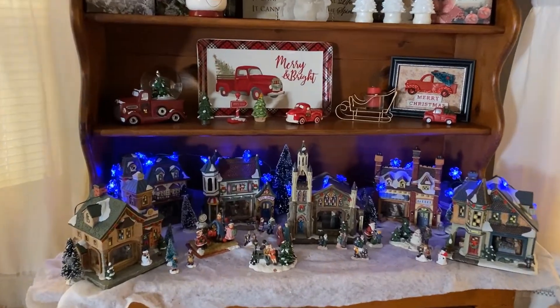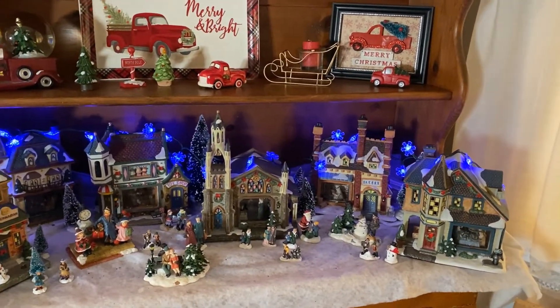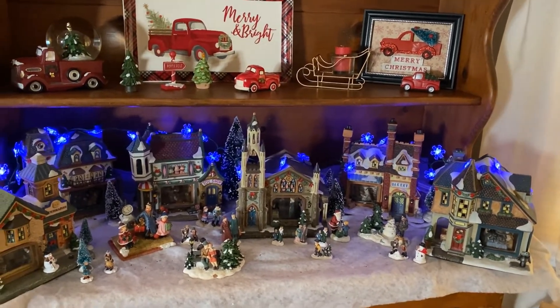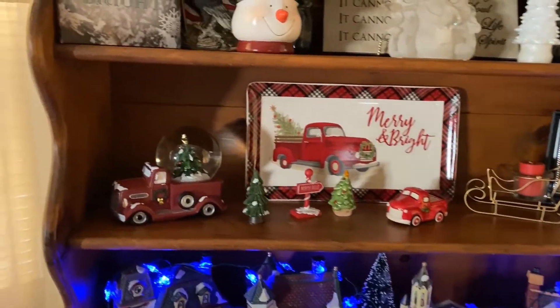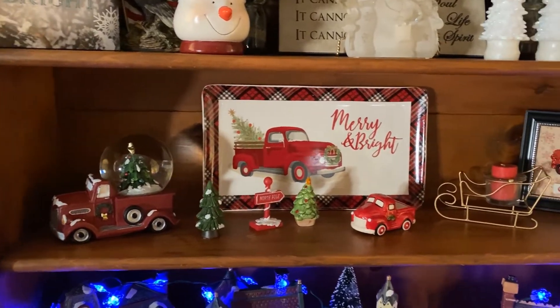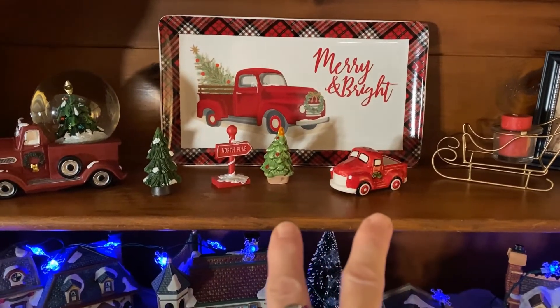Here's my hutch with my village — the blue lights make everything have a blue glow when it's darker and I love it. Over here with all my little red trucks, my little snow globe, the tray, and those right there are salt and pepper shakers.